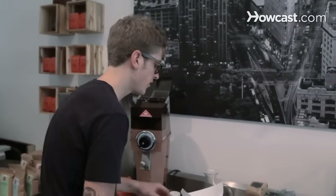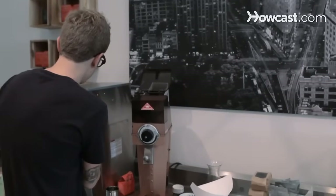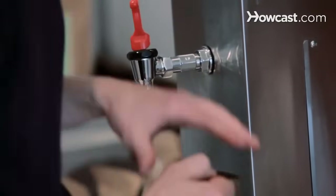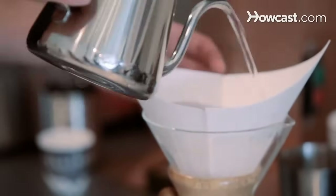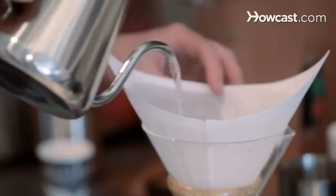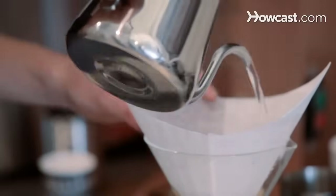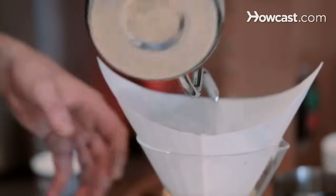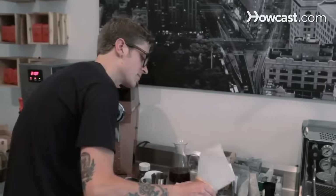The next step is to pre-wet the filter. What this does is make sure that everything's up to heat, so that there's not temperature loss which will result in sour coffee. But it also removes some of the paper taste from the filter — it ends up being pretty noticeable. You could do an experiment where you just taste the water that you've run through the filter, and it's pretty clear that there's this sort of cardboardy, gross taste that you don't want in a coffee. So once you've done that, just dump it out.